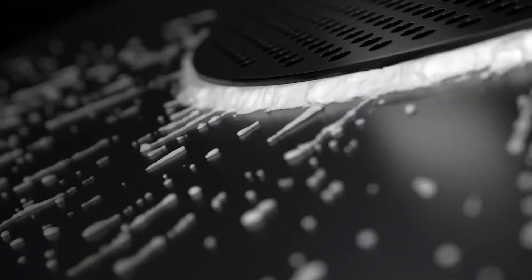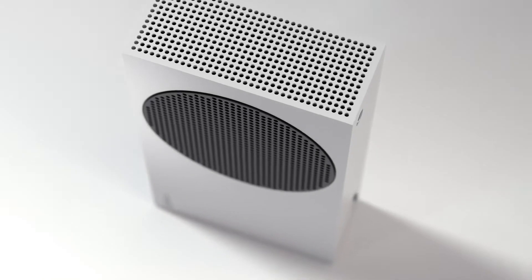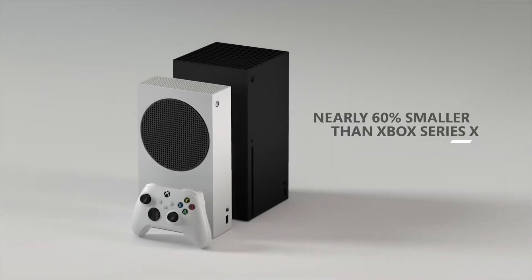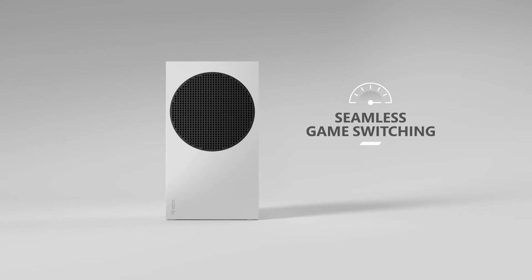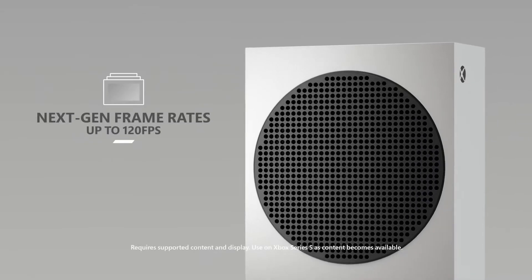I have an Xbox Series S that recently got water damage and I was able to salvage it. In this video I'm going to walk you through the process of the repair and how you too can repair your water-damaged console. As a disclaimer, this repair guide only applies to water damage — if juice, liquor, or something else spilled on it, this video does not apply. This also does not apply to PS5, but if you have an Xbox One X, Series X, Series S, PlayStation 4, Xbox 360, or PS3, you can use this video as a guide.